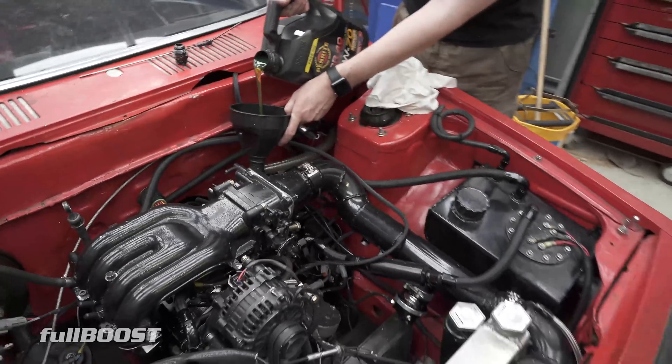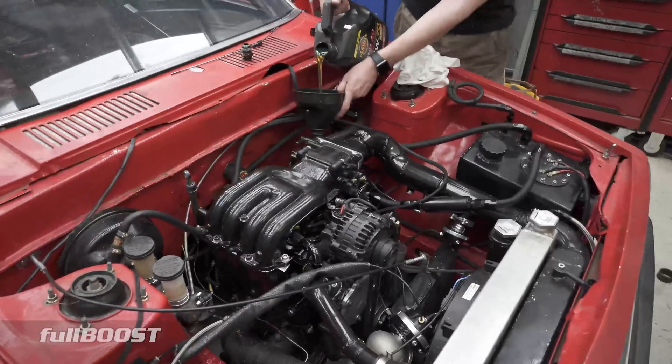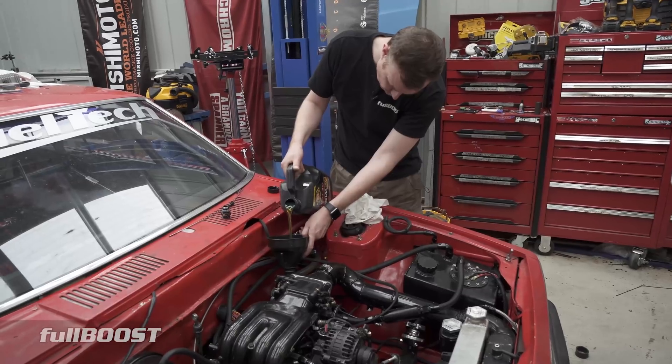That's 80-spec turbo oil there. This is larger bearing clearance engine oil.